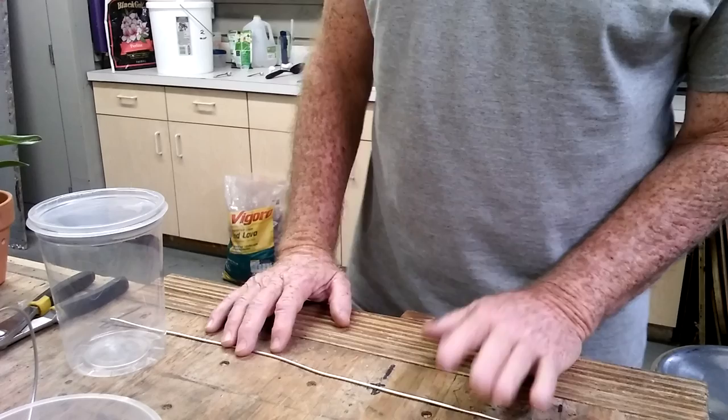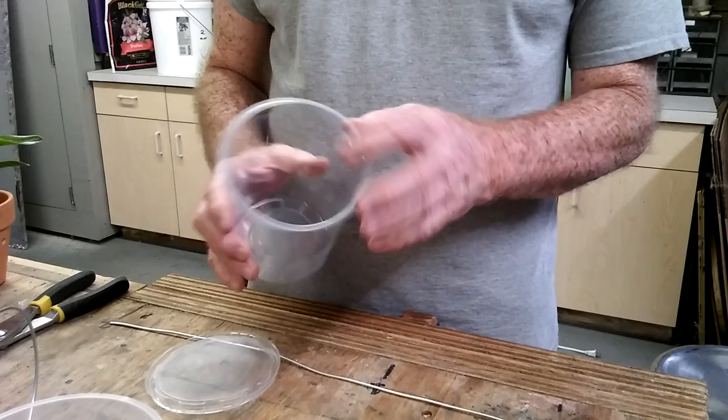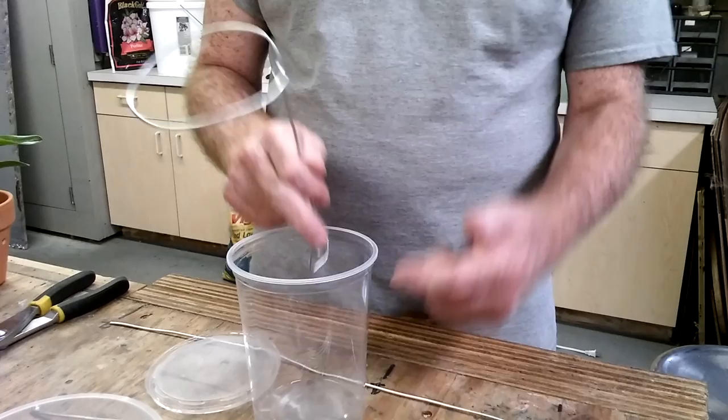Good afternoon. I'm really missing my camera lady right now. She picked up a deli container the other night — see if this is more like what everybody's talking about. It doesn't really have any type of lip on it or anything, if that's the container everybody's talking about.